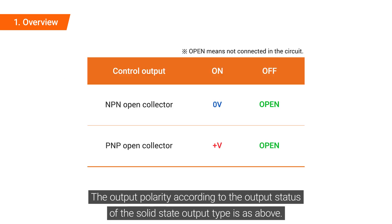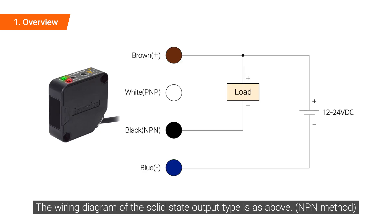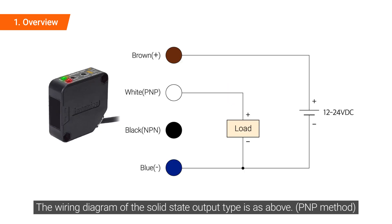The output polarity according to the output status of the solid state output type is as above. The wiring diagram of the solid state output type is as above.